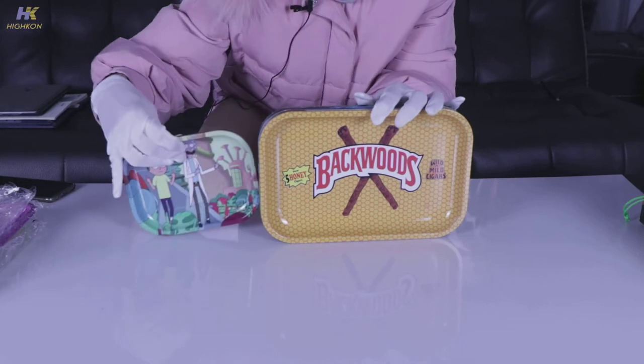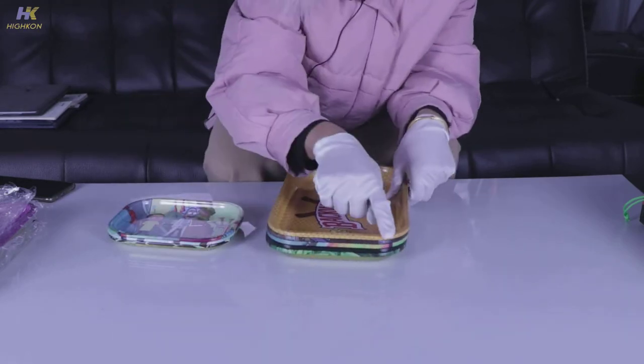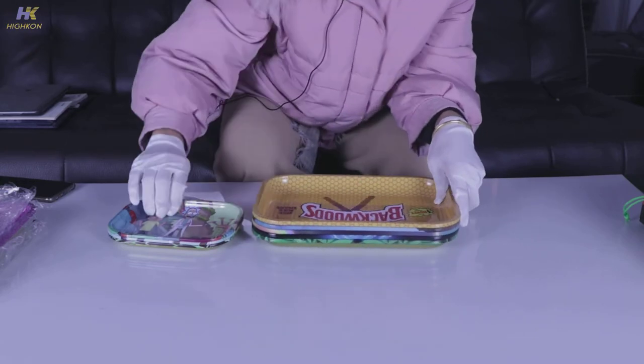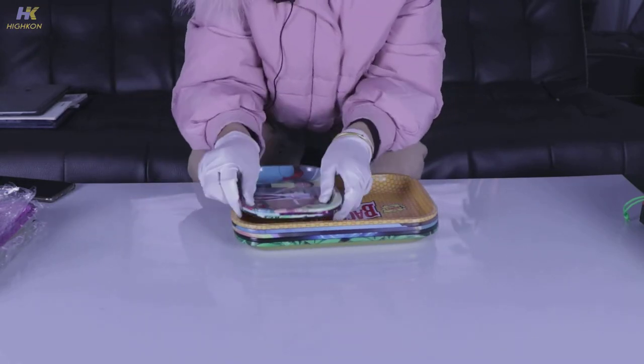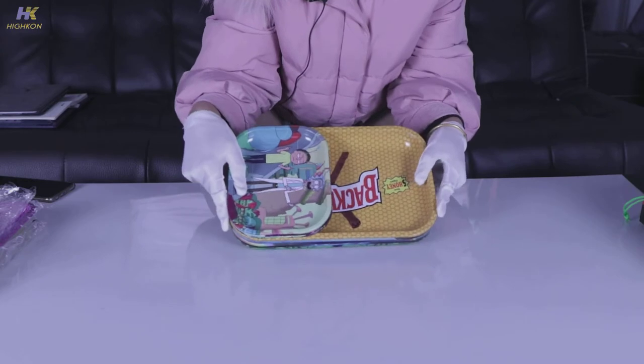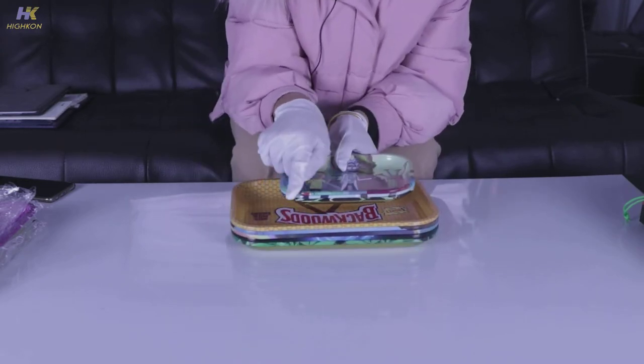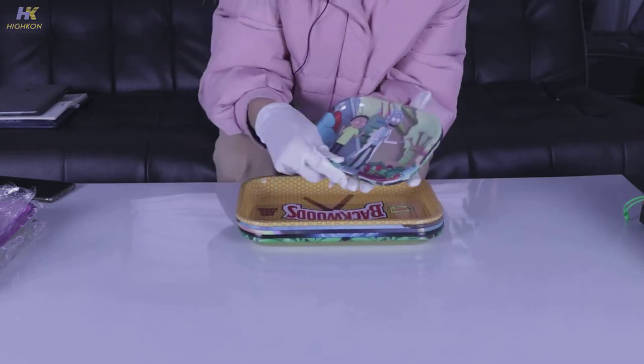The bigger tray is 18 centimeters wide and 28 centimeters long, and the smaller one is just half of the bigger one — it's 40 centimeters wide and 18 centimeters long.